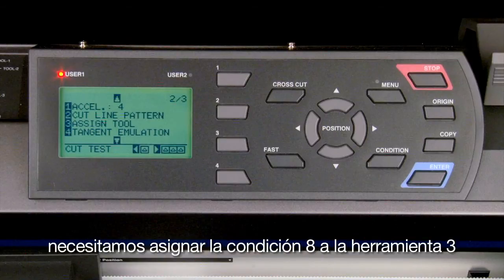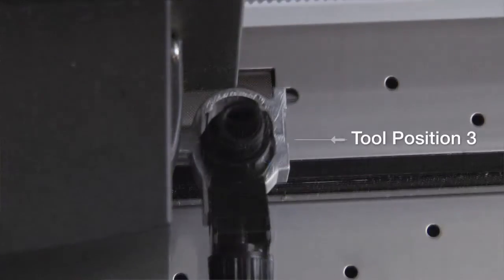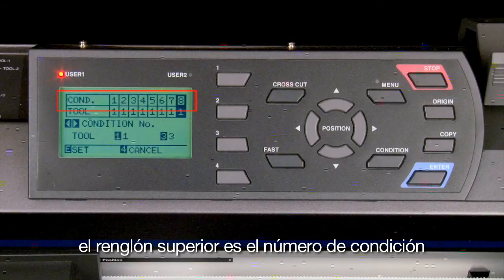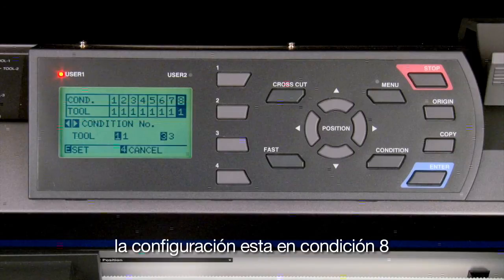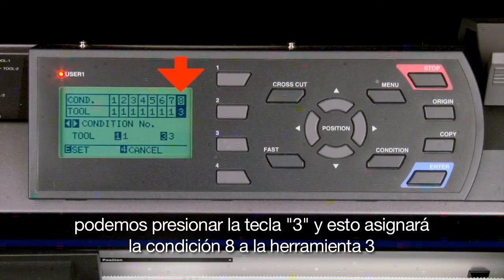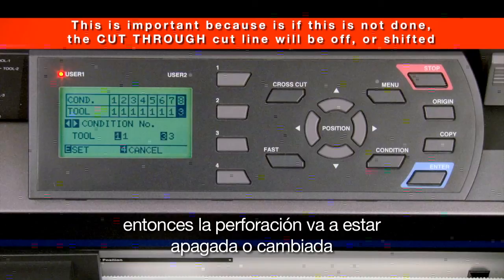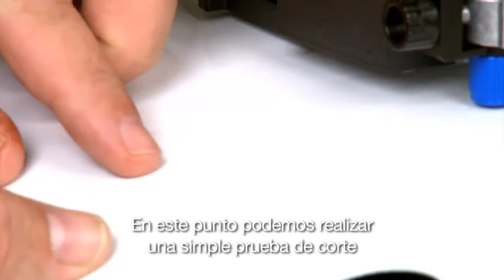The next step is an important one: we need to assign condition 8 to tool 3. Recall that the back slot is tool 1 and the front slot is tool 3. Press the 3 key for 'assign tool.' The screen will display two rows — the top row is the condition number and the bottom row is the tool number assigned to each condition. At condition 8, press the 3 key to assign condition 8 to tool 3, the front slot of the tool holder. If this step is not done, the cut through line will be off or shifted. Press enter to accept.